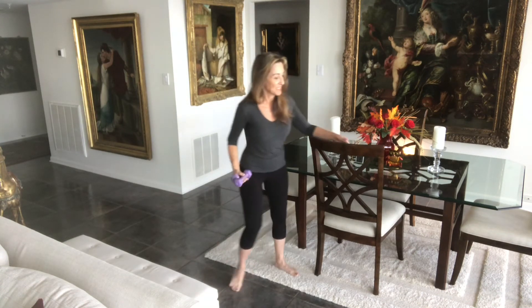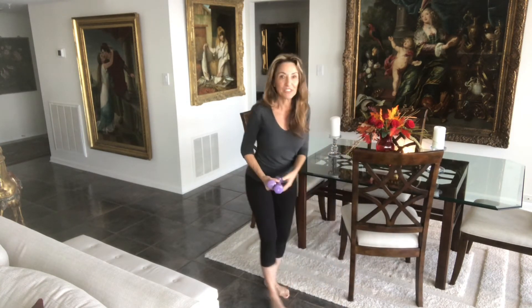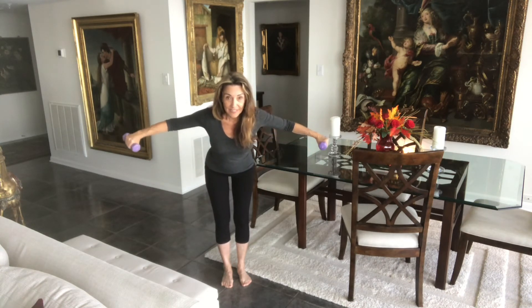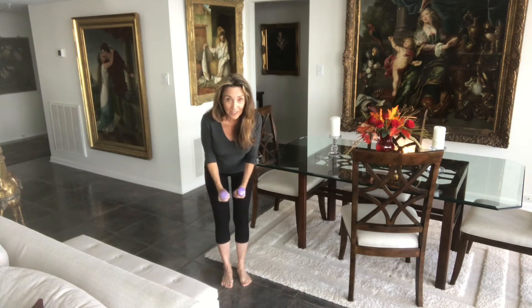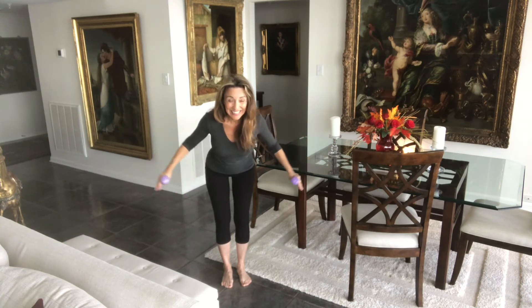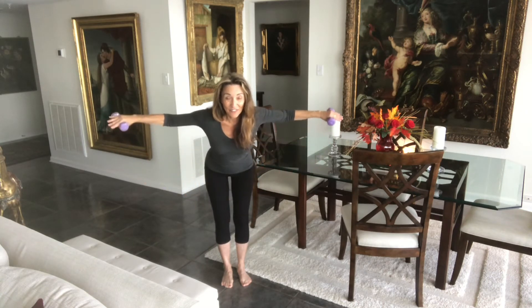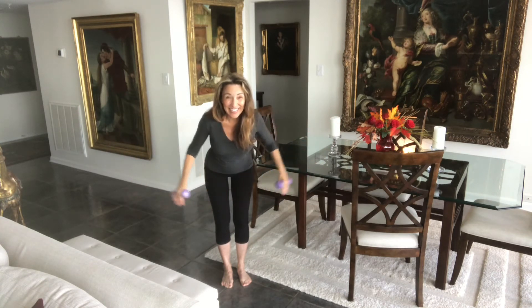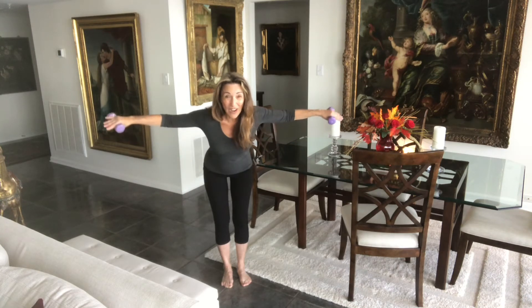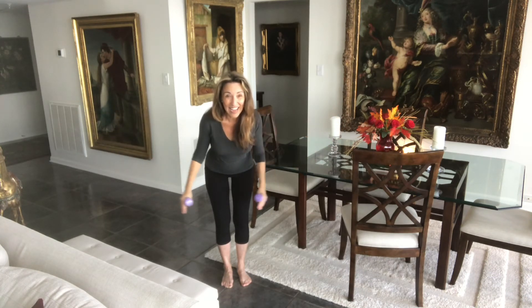We're going to bend the knees and hinge forward from the hips. We're going to do flies — weights are together. We're going to bring them out to shoulder height, elbows slightly bent. And two, and down. Open the chest. Three, and down. And four, and down. Four more — you could do it. Three, and two, and last one — hold it, and down. Good job.